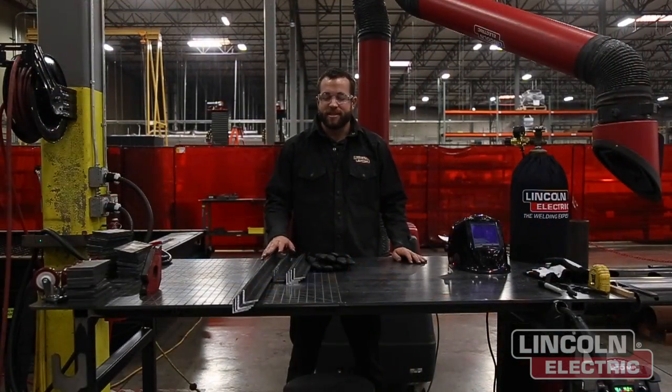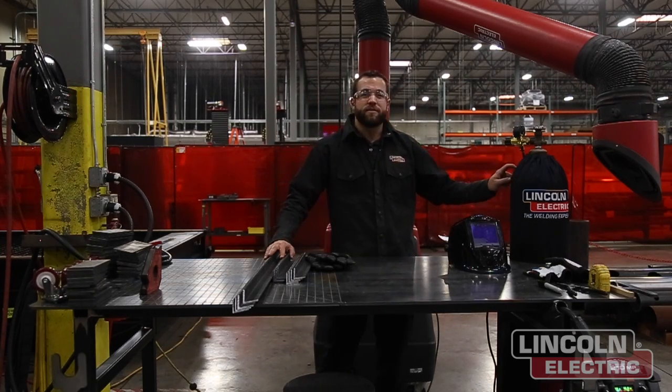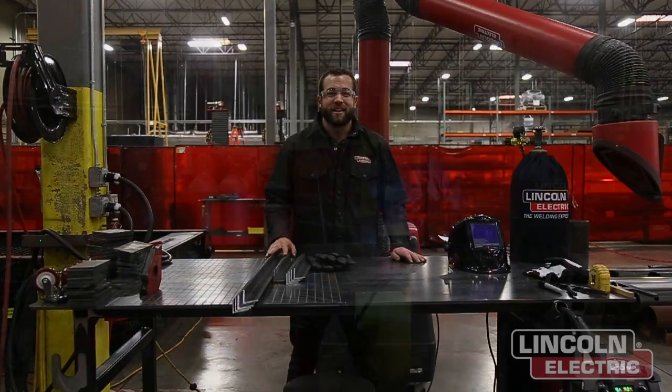Now that we have all of our pieces cut, it's time to start welding. We're going to be using the Lincoln Electric Powermig 210MP with some 75/25 mixed gas as well as some .035 solid wire. Once we plug all of those settings into the welder itself, we're ready to go.